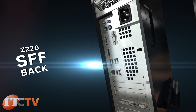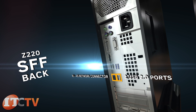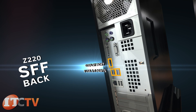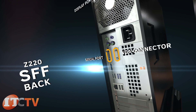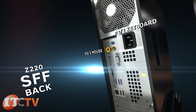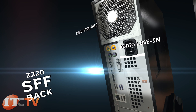On the back of the Z220 SFF are two USB 2.0 ports, RJ45 network connector, four USB 3.0 ports, DisplayPort, VGA connector, serial port, PS/2 keyboard connector, PS/2 mouse connector, audio line out connector, and audio line in connector.